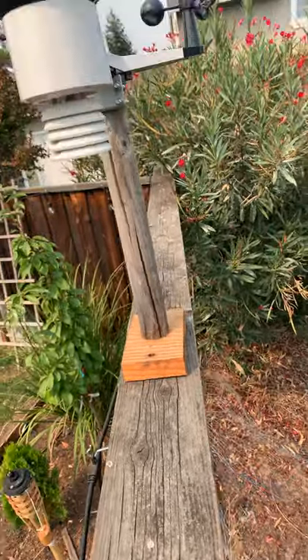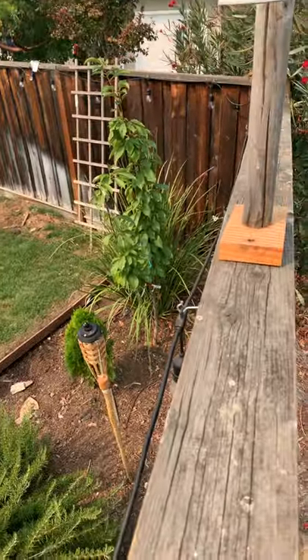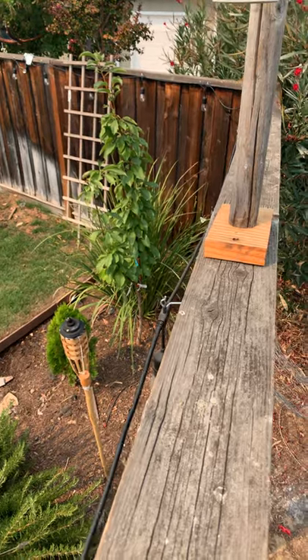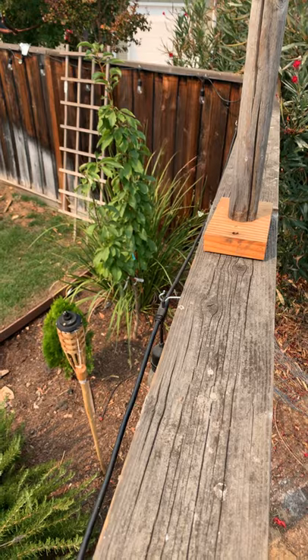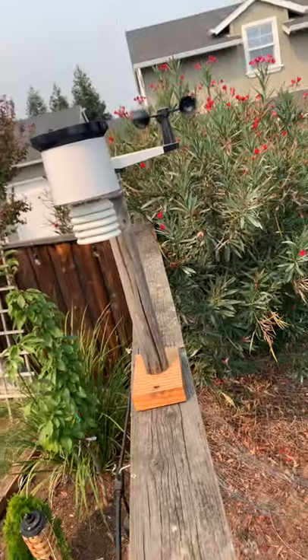And yeah, this is my weather station. I've had it for about a year, but we haven't really gotten any rainstorms with it yet. But this winter will be a good year and we're going to get lots of data.